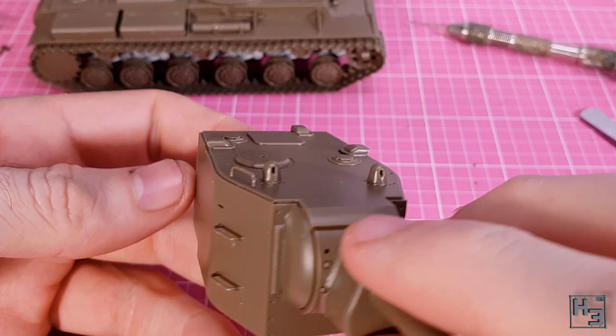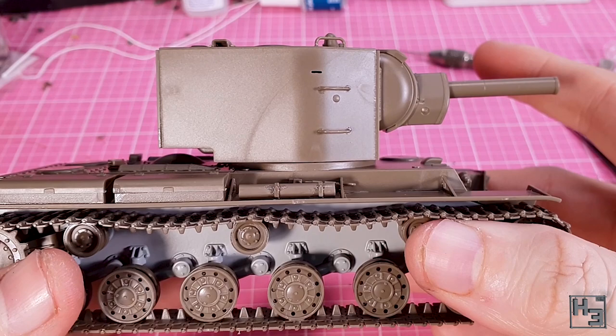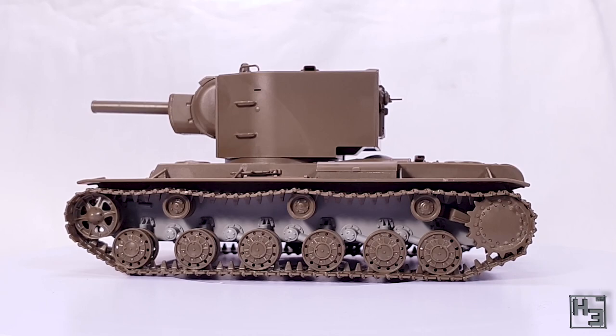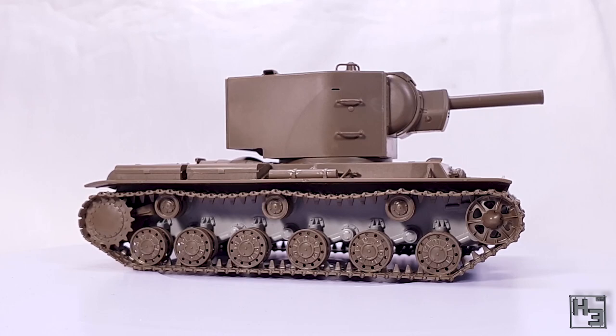The turret can then join the hull through the use of locking tabs, and the 1/48th scale KV-2 by Tamiya is now completed. And if you ask me it looks glorious and mighty. I think the KV-2 is really cool and interesting looking, and this model does it a lot of justice. I've built a couple of the other Tamiya kits in this scale and so far they've all impressed me quite a lot.